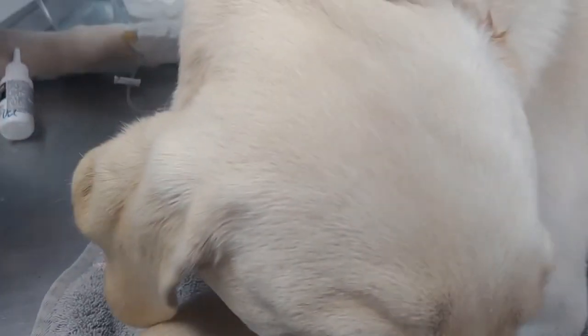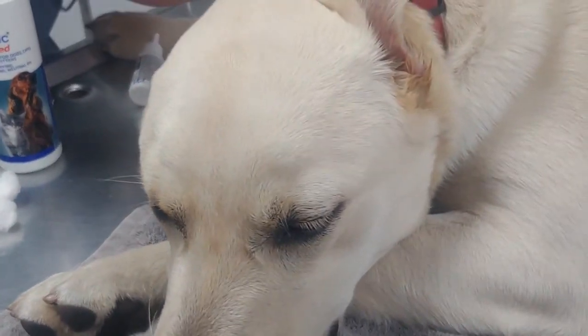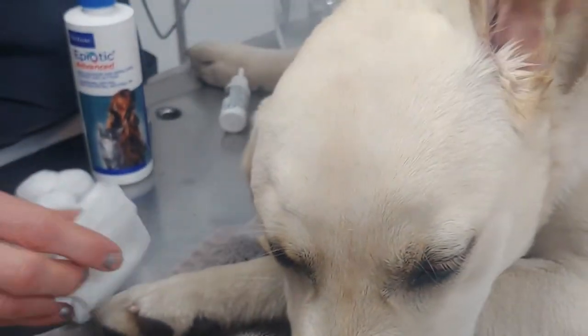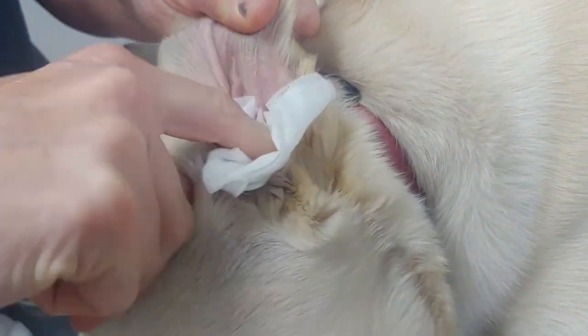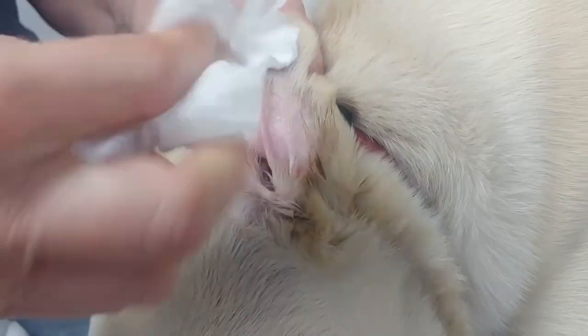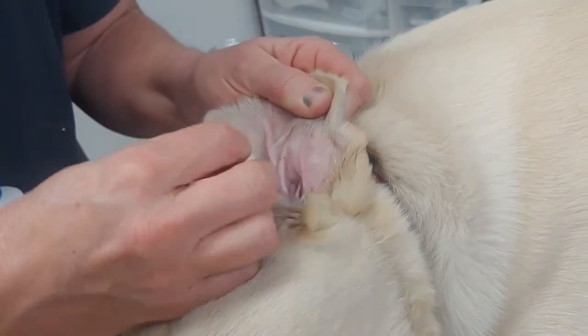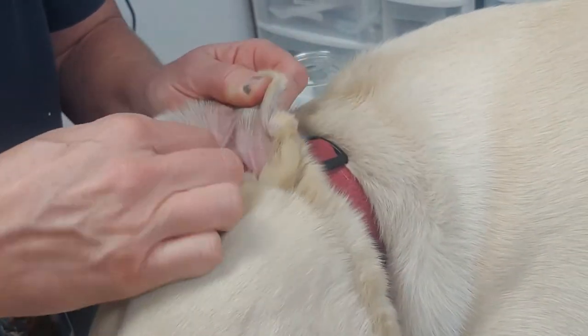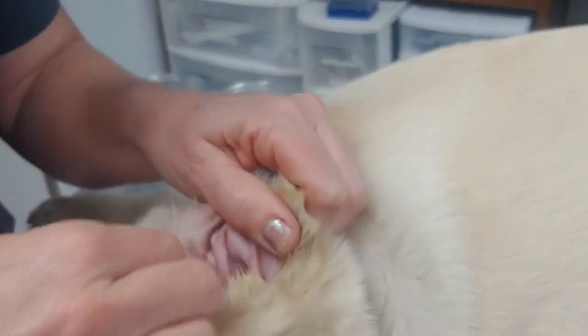Then you're going to grab a cotton ball, a gauze, or even a Kleenex — just avoid paper towel. You can swipe it out with your finger. Anything that you can touch in that ear with your finger is going to be safe. A cotton ball is going to do just as good of a job.